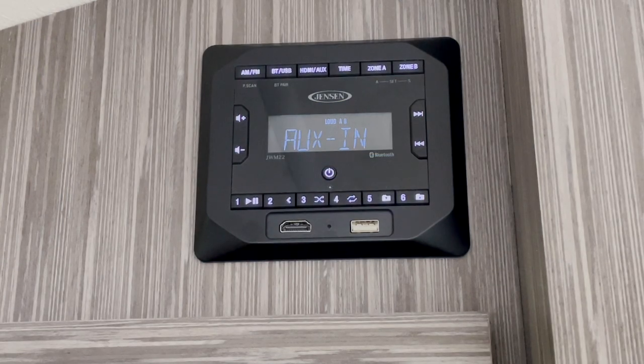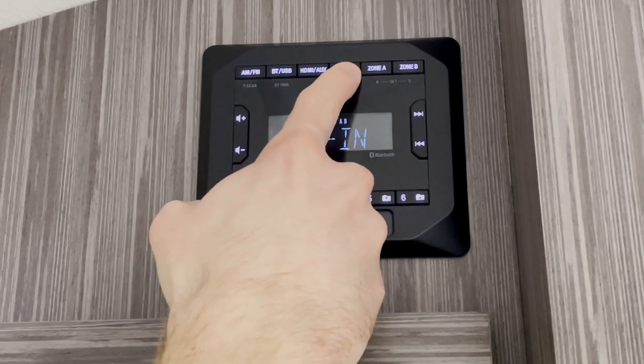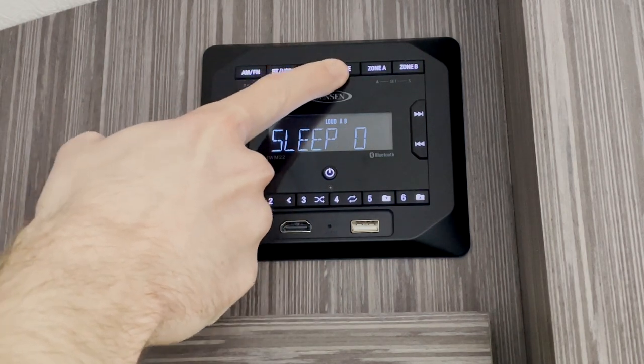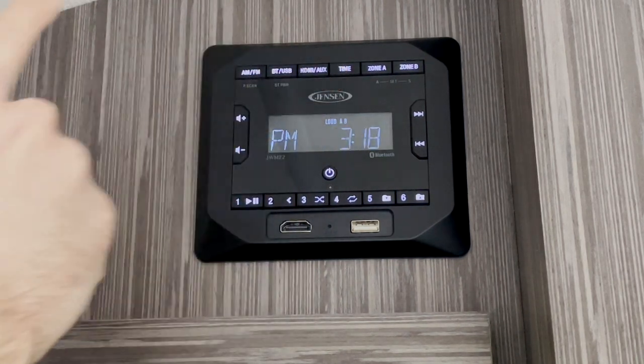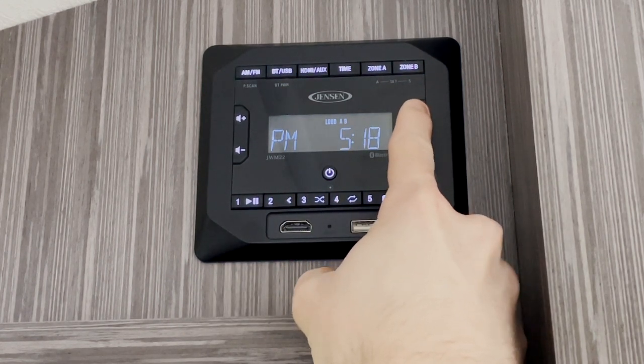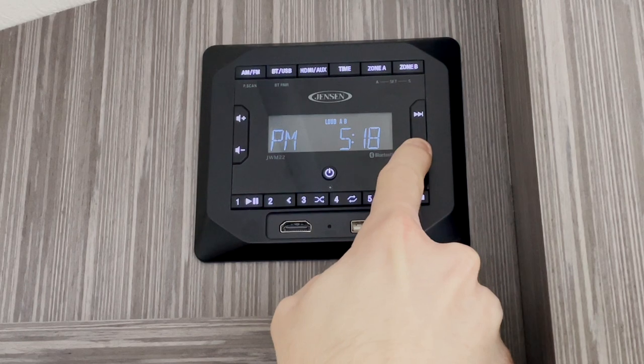Next, we have the time button. This can be used to set the time on the clock radio. You would press and hold this button, and then press it to continue cycling through the options until you get to the time. You can press the top button to adjust the hour, and then press the bottom button to adjust the minutes.